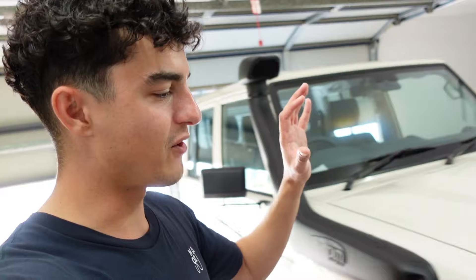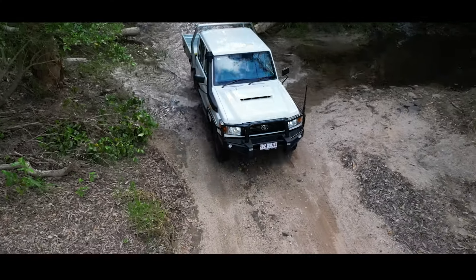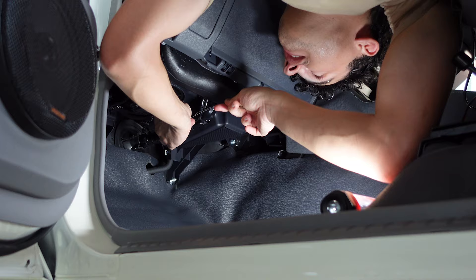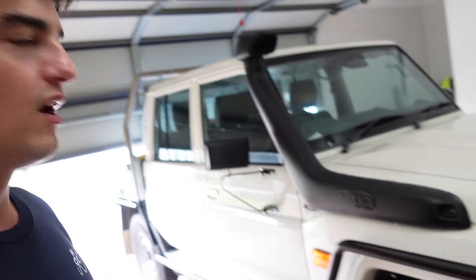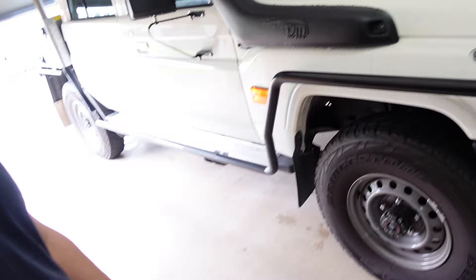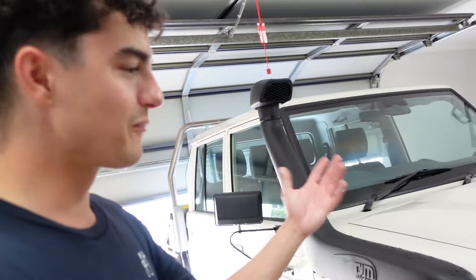For those of you who are new to the channel, I purchased about five months ago now — so enough time to live with it and kind of get to know the ins and outs of the 70 series. I bought this 79 series Land Cruiser, it's a dual cab workmate, which is exactly what I wanted. I'm really enjoying owning this vehicle and there's a lot to share. There are a lot of misconceptions and things that people need to know about these vehicles before buying one.